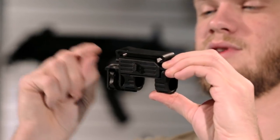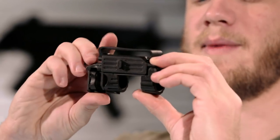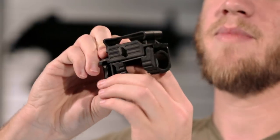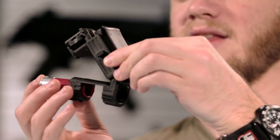To use it, you simply slide up on the safety at the top of the trigger mechanism, allowing the bottom to swivel open. Load your shell in like so,